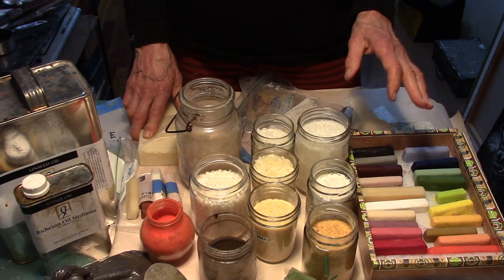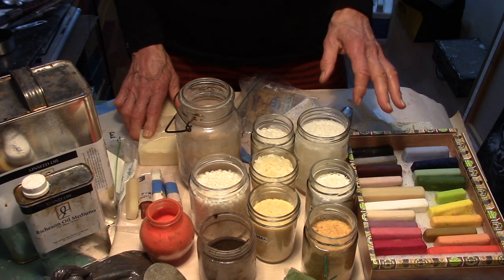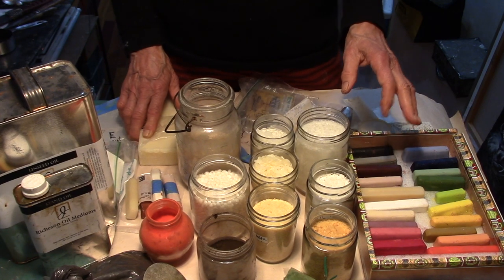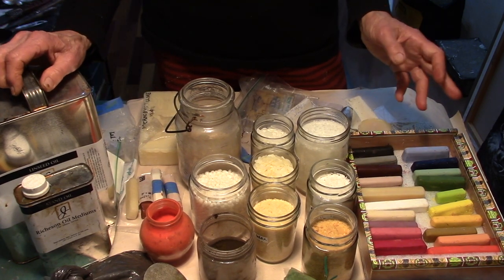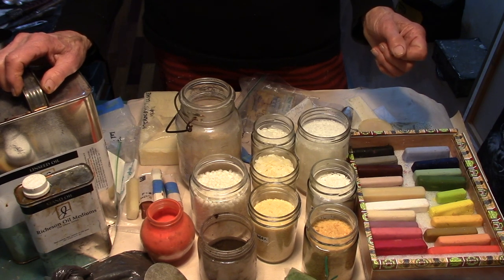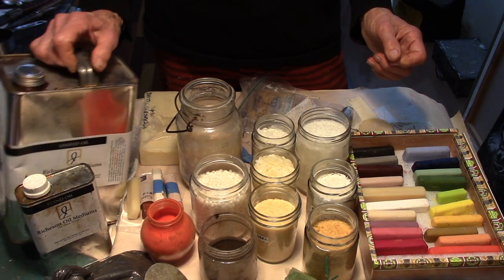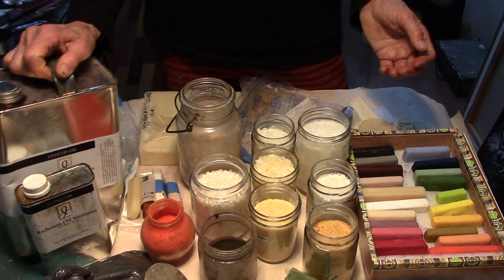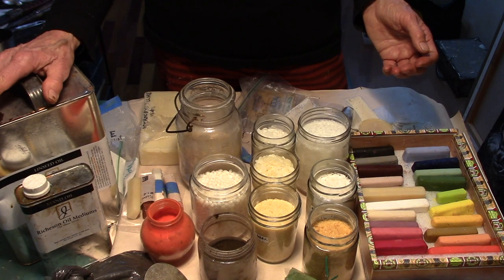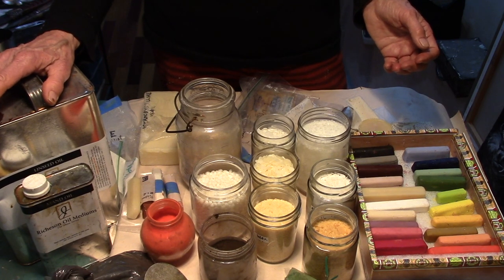Your pigment is going to be about 60% of your stick, and it will vary from pigment to pigment because some pigments absorb more medium than others. You must use a drying oil or your paint won't dry, so you'll be using stand oil or linseed oil.